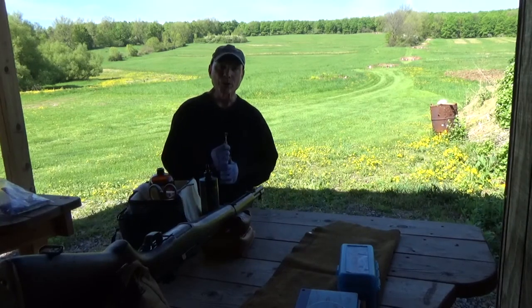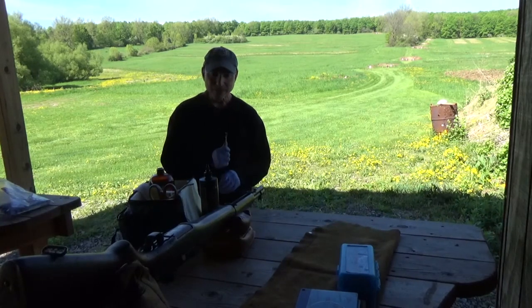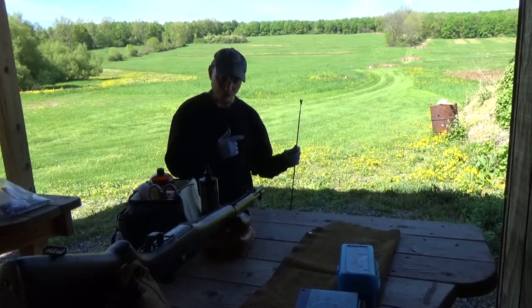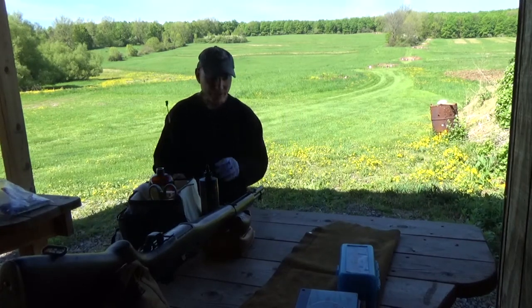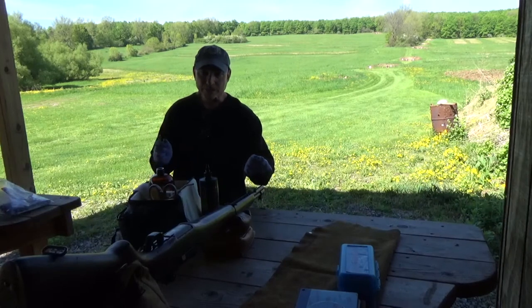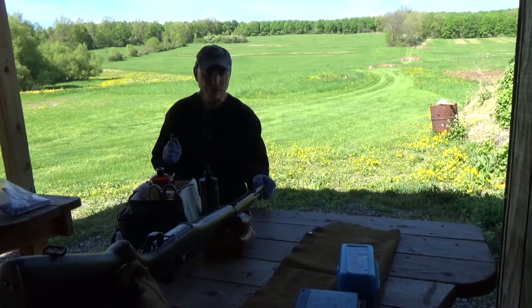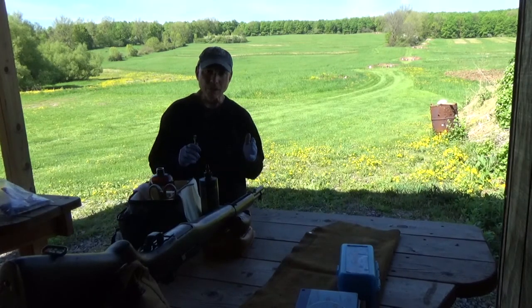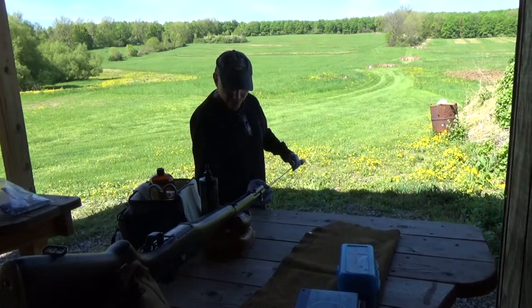That process went on over the course of 15 years. What you end up with is the result that I can take this up to the range in 2018 and have it shoot a two to two-and-a-half inch group at 100 yards — which is quite astounding. The serial number on this one is in the 1943 era, around a million two, and I verified it was produced about May of 1943. It's a really beautiful firearm.